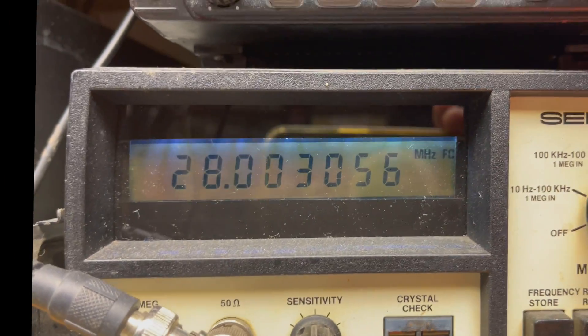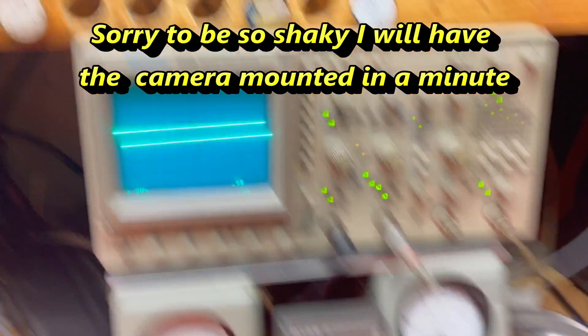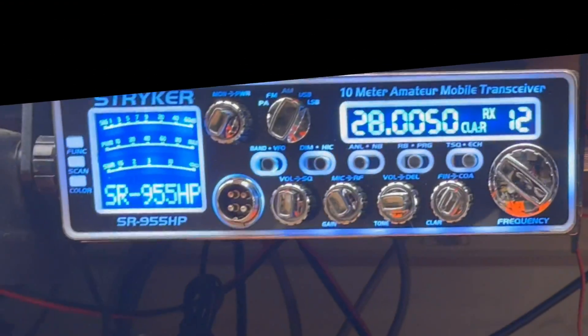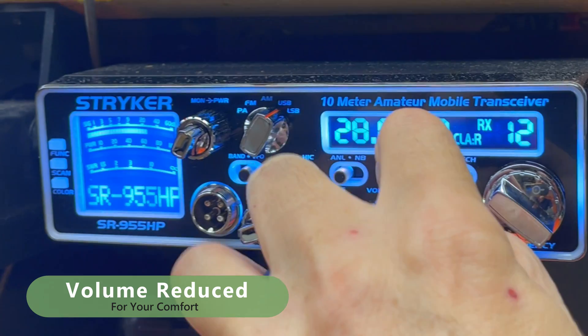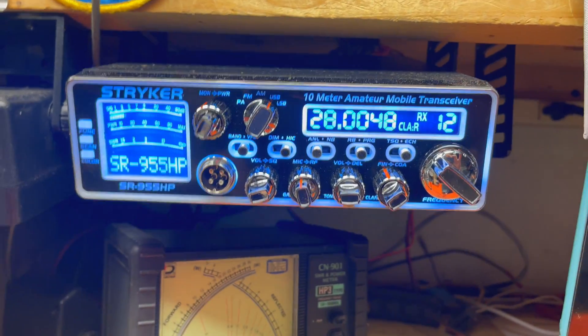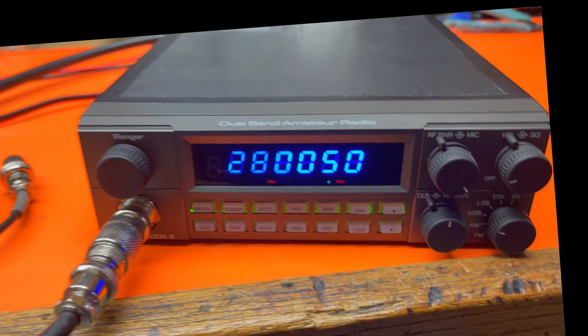And look at the frequency — 003056, 0030. And then if I go to sideband, 2800. Let's put it on 005, upper side. I've got to turn the mic back up. That's the frequency on sideband right now — about 00485 or so.